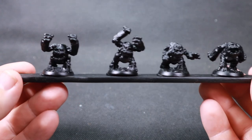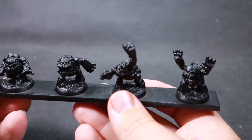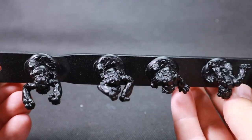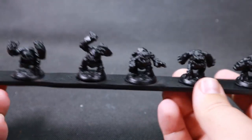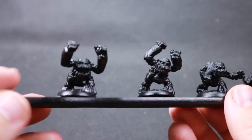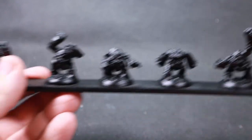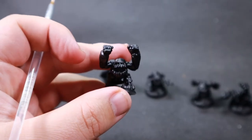These are the miniatures we're going to be using for our experiment today — they're all little stone golems. This is going to show off the dry brushing technique nicely because they've all got rocky textures with a lot of areas where dry brushing can really bring them out. We've got quite a few of them, so we've got a lot of chances to see how our technique is applied to each one.